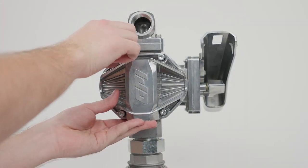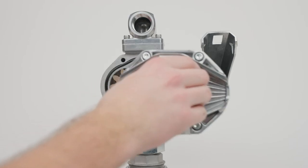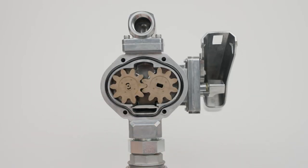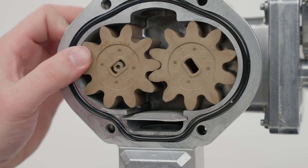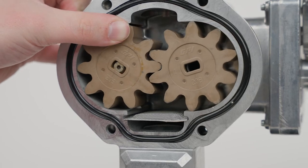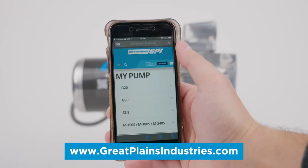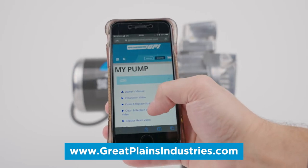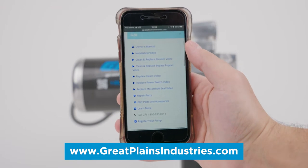If your pump's motor still doesn't run, you may have a damaged or jammed rotor, gear, or vane. Turn the pump off and disconnect it from power. Remove the pump cover plate and inspect for any obstructions. Replacement kits for worn or damaged gears and vanes can be purchased from our website, reached by scanning the QR code on the side of your pump.